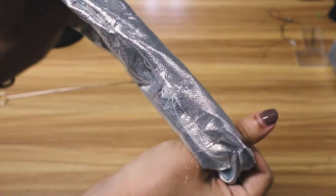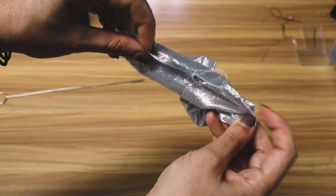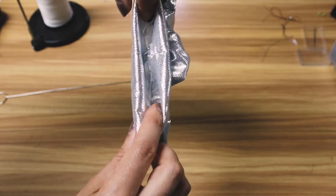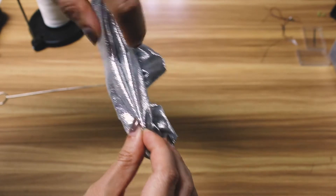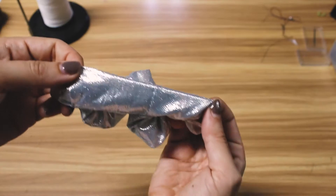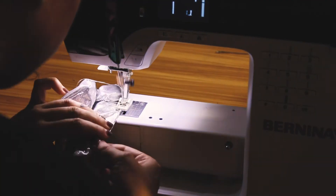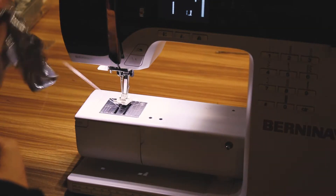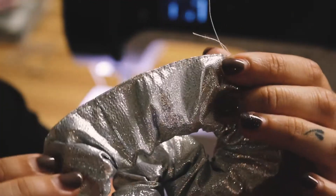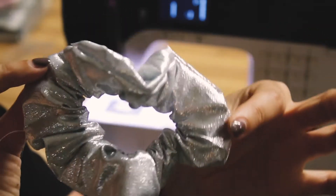If I pull the scrunchie out a little bit you can see that the opening kind of closes itself — the seam allowance starts folding in and I use my fingers to put it in the right place. Then I take this back over to the sewing machine and sew a top stitch to close that seam. A top stitch is simply a stitch about two millimeters from the edge — it's a really neat way to close the scrunchie. Now I just trim the threads and move on to adding the holly.